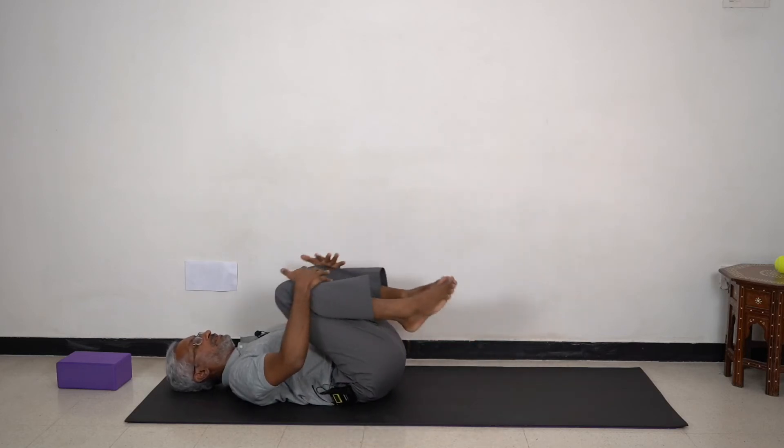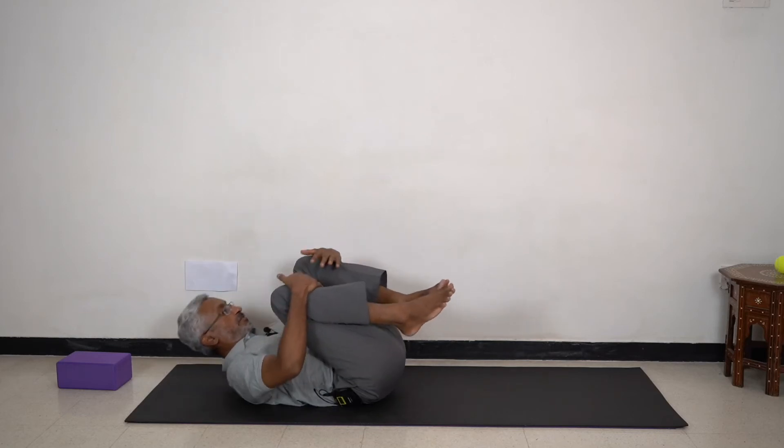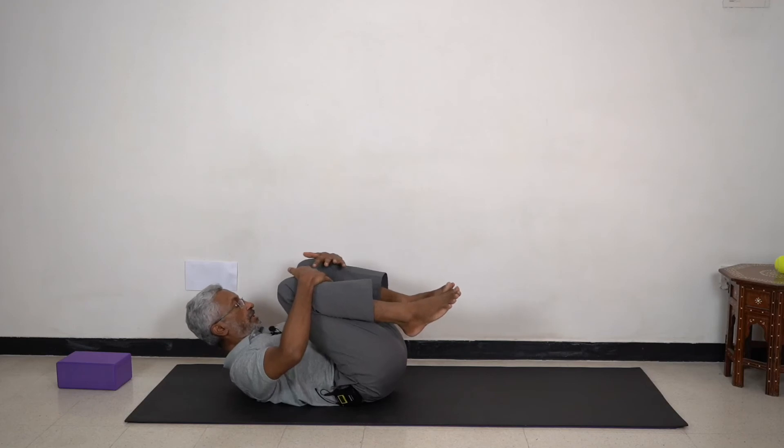Feel free to hug your knees into your chest. Rock from side to side, release your low back.